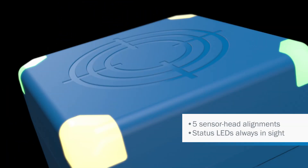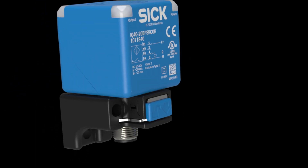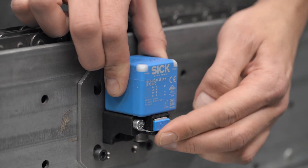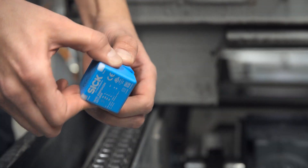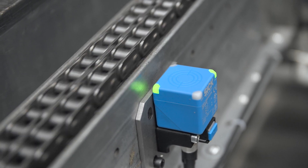The sensor can be rotated in five directions and the LEDs always remain visible. The sensor can be installed in two seconds without any tools, with the innovative push lock system — specially developed to minimize downtime and therefore costs.